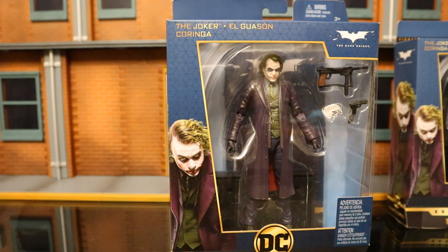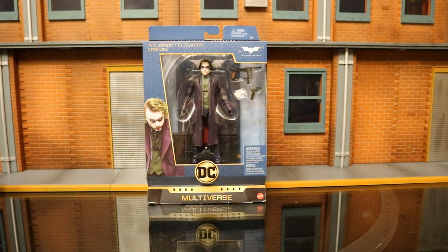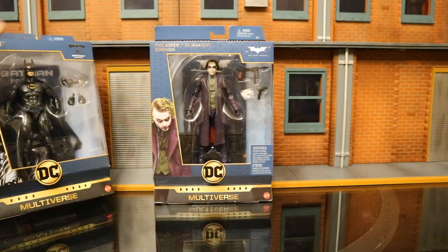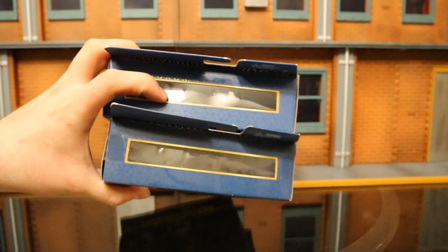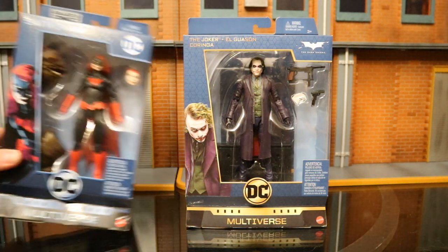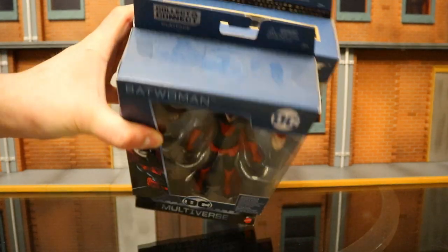Let's check this guy out compared to a few other packages to see how different the Signature Collection is to the standard package. Here's the Signature Packaging — they've slightly changed the design by a hair. This one has 'Signature' at the top with one little set of words, while this one seems to have it repeated over and over. This is the Batman Forever Signature Collection packaging, exact same size. Just as wide as each other. In addition to the Signature Collection, there's also the regular Multiverse figures, which are a little bit smaller packaging-wise.